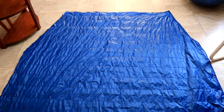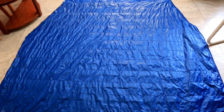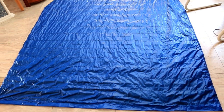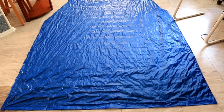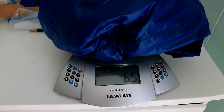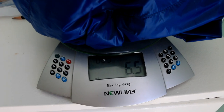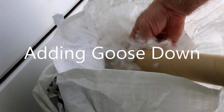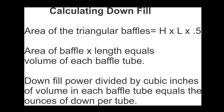And this is how your unstuffed quilt will look. As you can see, the quilt fabric with baffles weighs just six and a half ounces. Here's how you calculate how much down to put in each baffle tube.